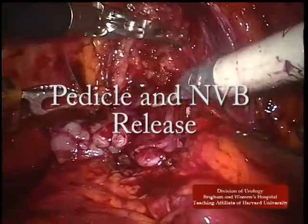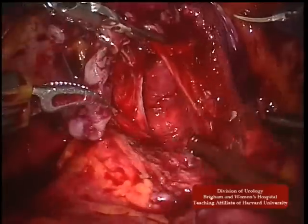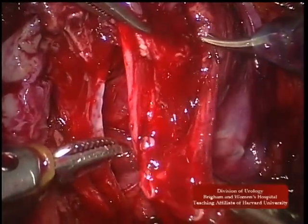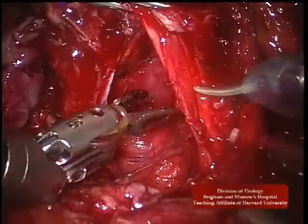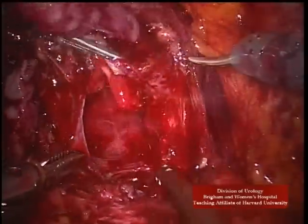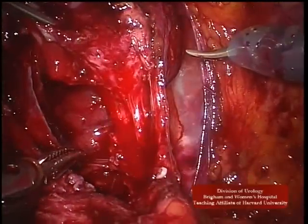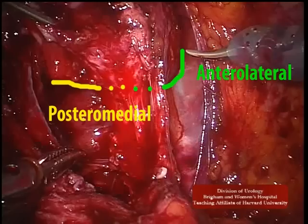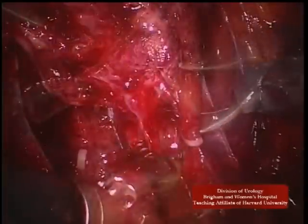The final step is pedicle division and bundle release. The pedicle has been attenuated medially with the posterior dissection and clips are applied to divide the pedicle in an en-masse fashion. The previously dissected posteromedial and anterolateral prostatic borders are now clearly visible and will be connected with pedicle clips.